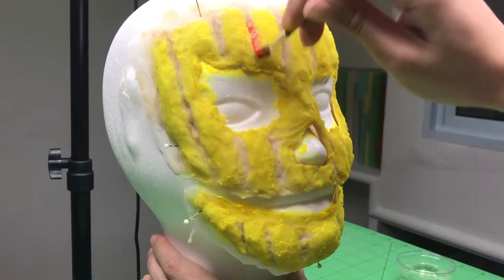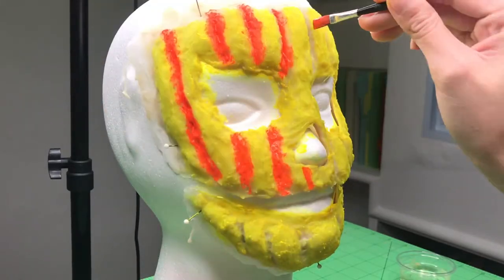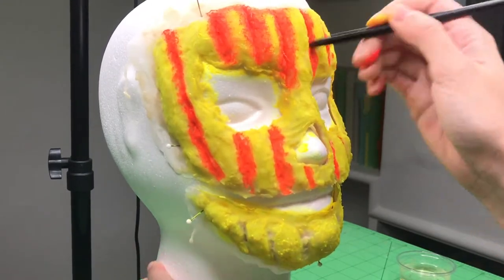Next, I took a small brush and painted the crevices orange. I then took a dry, stiff brush and stippled out the orange color so that I'd still get the yellow showing through underneath.